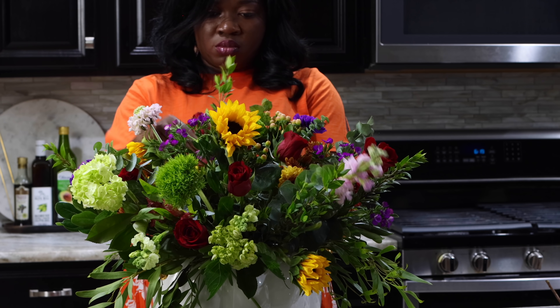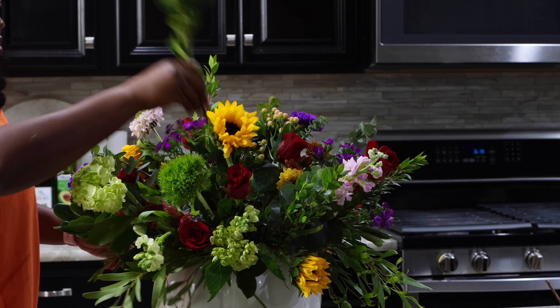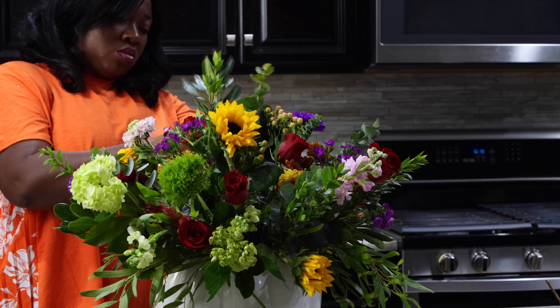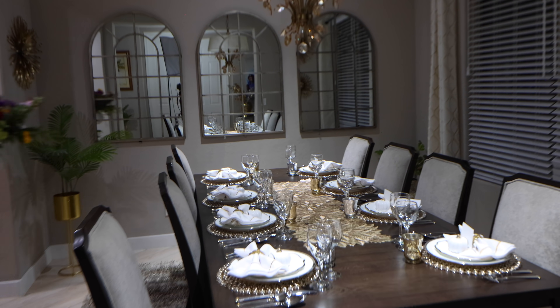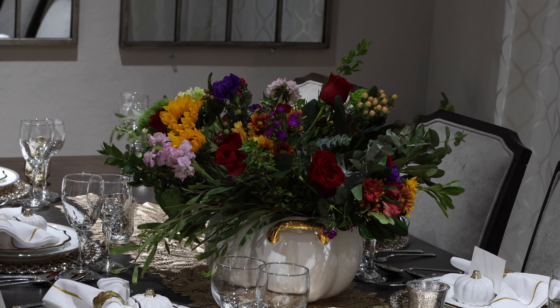We are not professionals, but we can only try. Floral arrangements on holidays like this are just ridiculously priced. So if you can do this at home and use a vase that you truly love, it's just a win-win situation. Look at how this transforms the general outlook of this table — a real touch of elegance. I just love this.